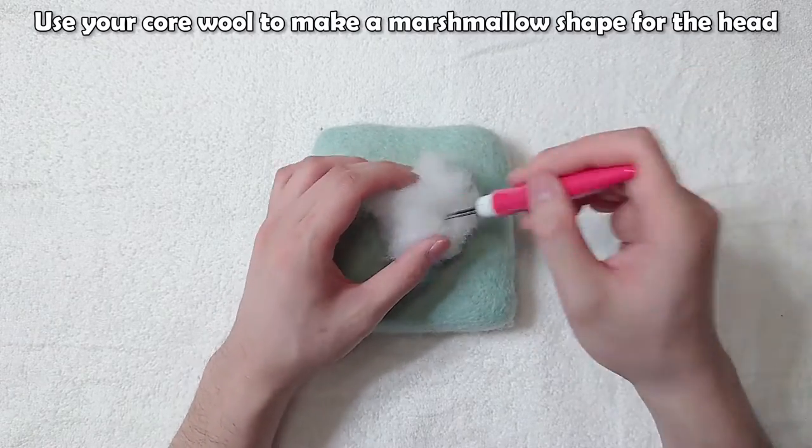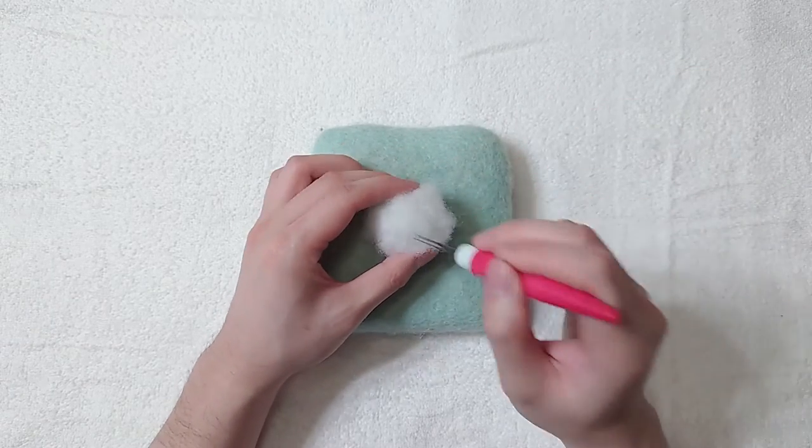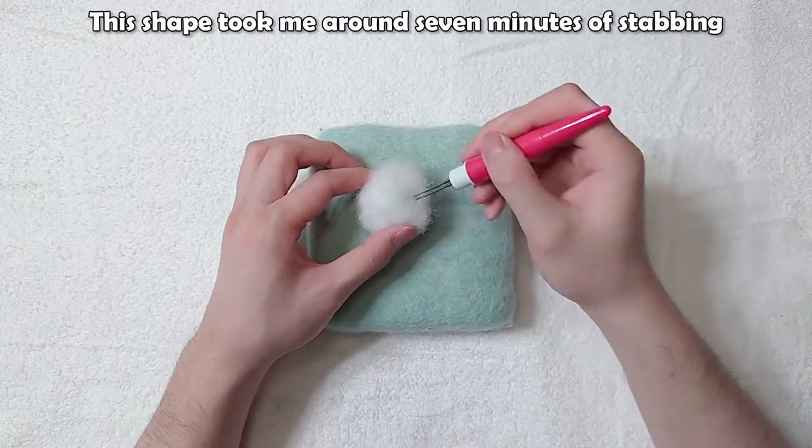Use your core wool to make a marshmallow shape for the head. This shape took me around 7 minutes of stabbing.